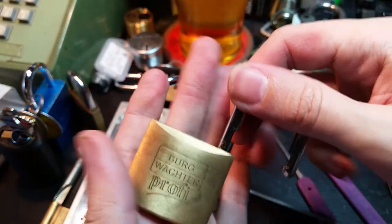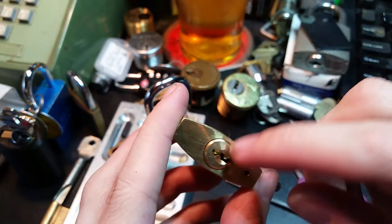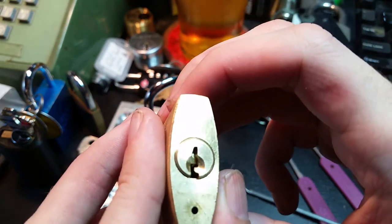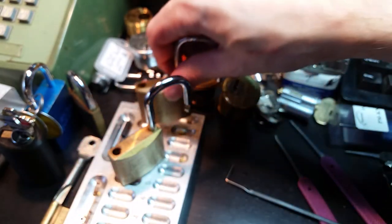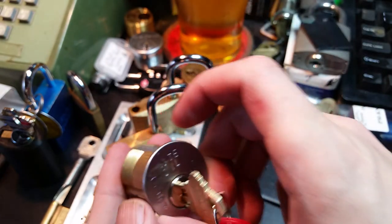Pretty tough. These things are definitely full of spools. Sometimes it looks almost like the key pins have a bit of spooling going on too. Nice, interesting little locks — don't see them in the US very often.